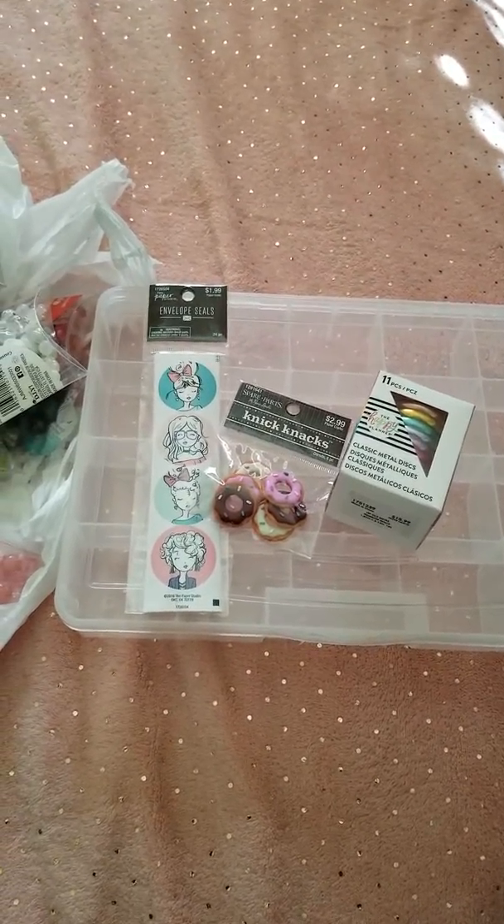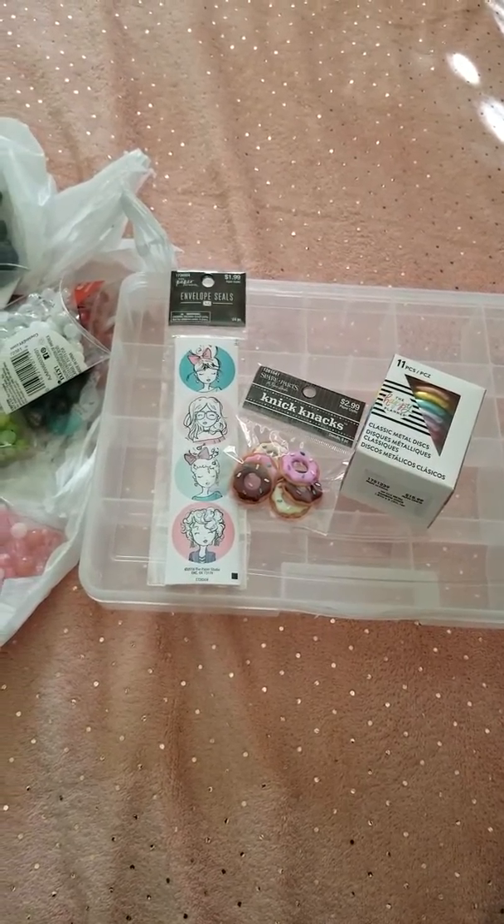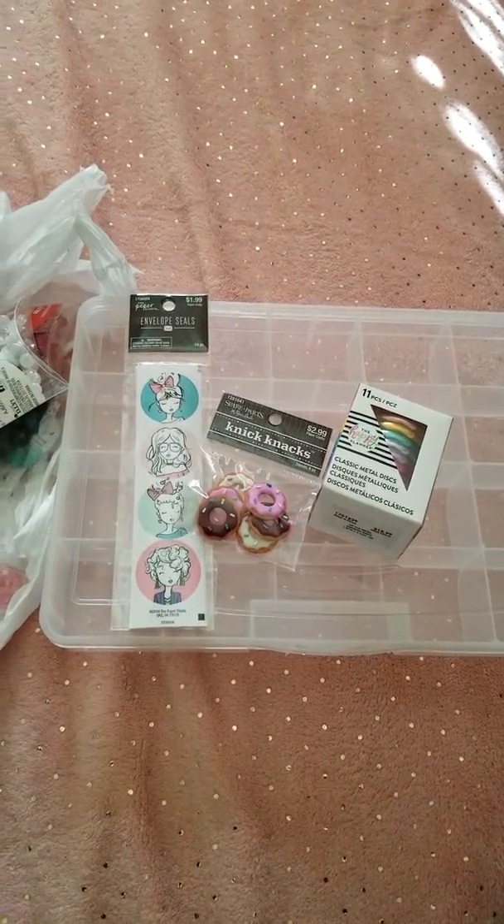Hello YouTube and welcome back to my channel. Today's video is just my Walmart and Hobby Lobby craft haul. All this stuff right here I got from Walmart and everything over here I got from Hobby Lobby.